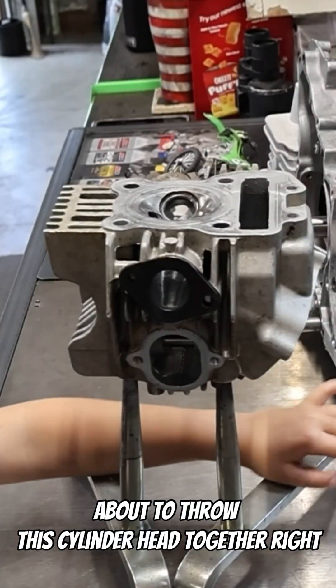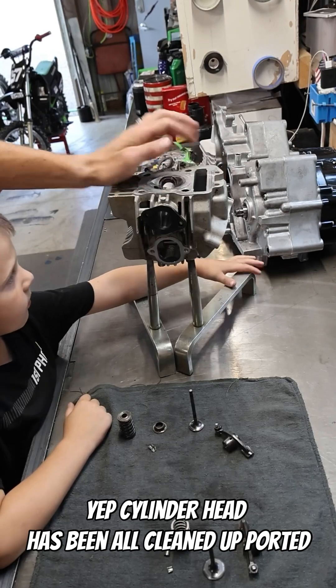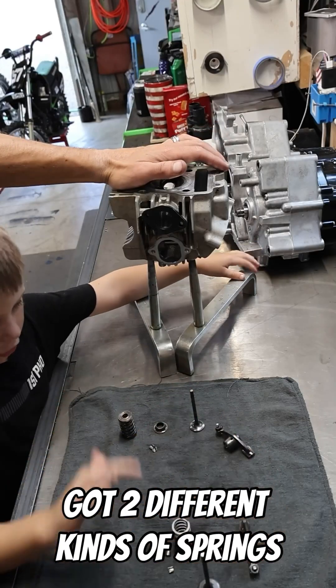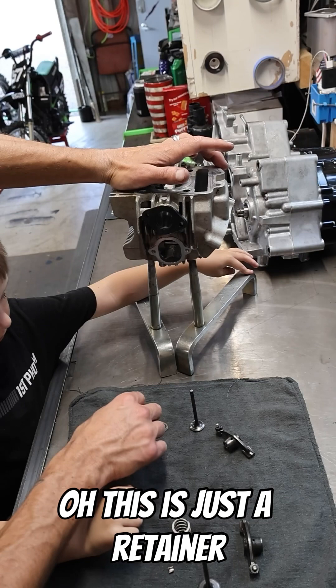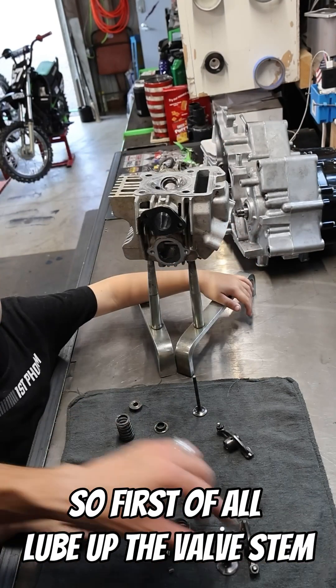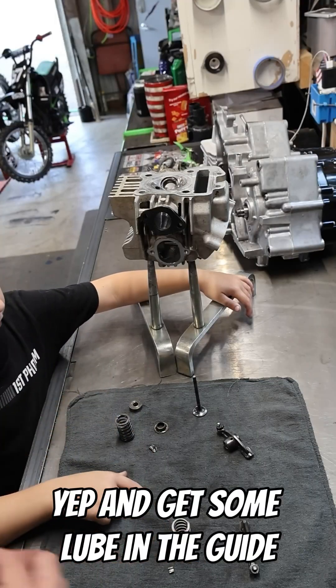About to throw this cylinder head together. The cylinder head has been all cleaned up, ported, and ready to go. We're going to throw these valves in. There are two different kinds of springs — this one has a circle on the top, and this one doesn't. This one without the circle is just a retainer. First of all, lube up the valve stem and get some lube in the guide.